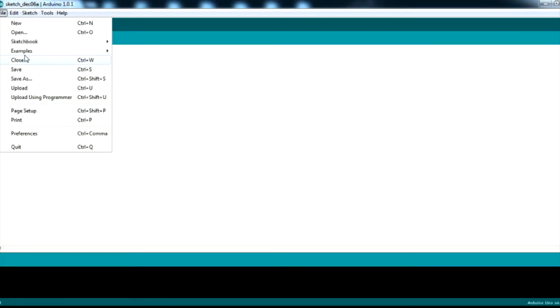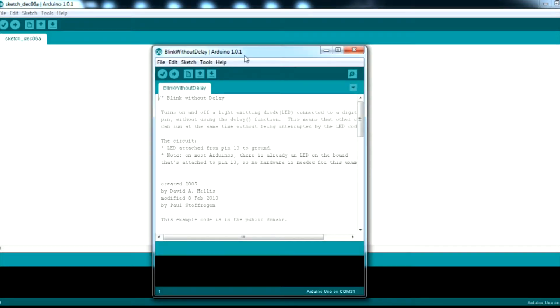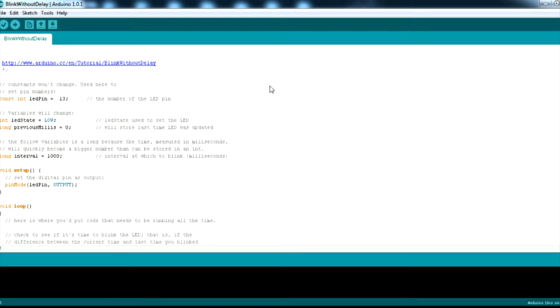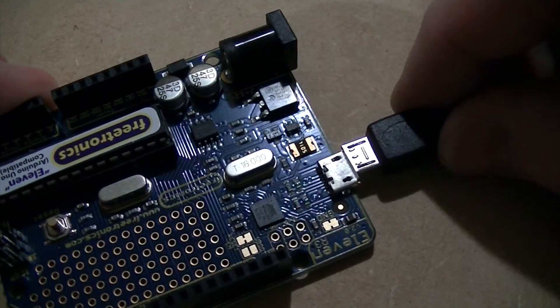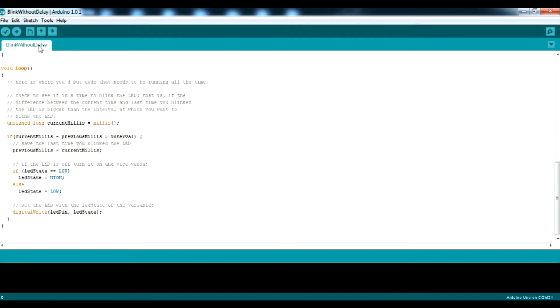To test out the board, first open up the Arduino software. Then click File, Examples, Digital, and Blink Without Delay. Then connect the board to your computer with the USB to micro USB cable, and click Upload. This will transfer the sketch to your board.